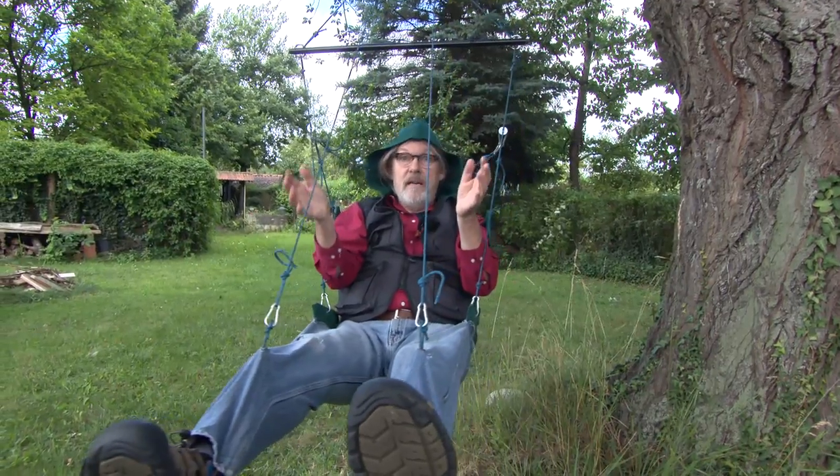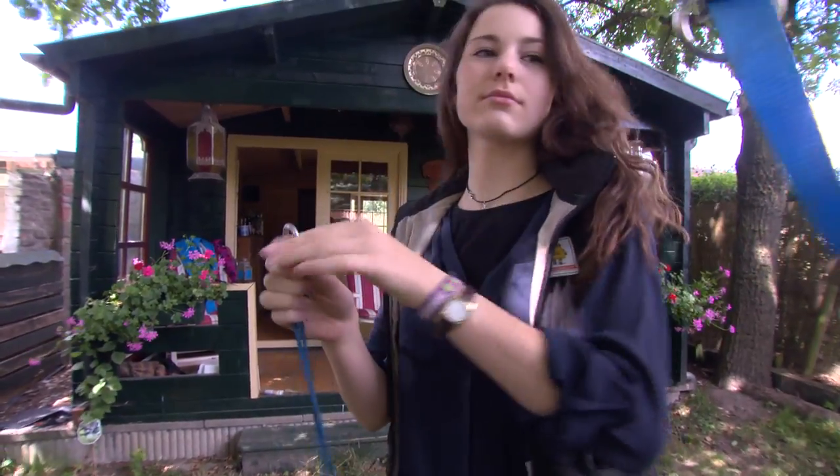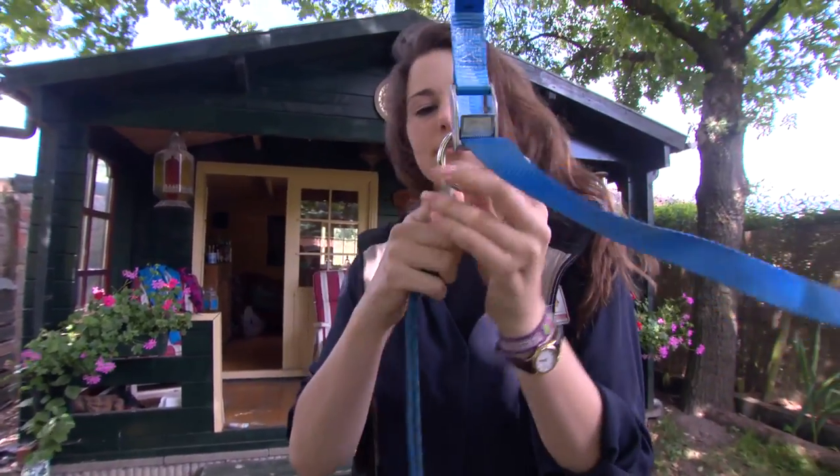Saskia, my test pilot, is going to show you how this is done. Here you can see that Saskia takes the strings — one of the two strings — out of the pocket and hangs it in on the ring.